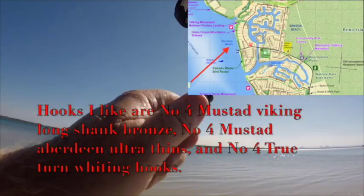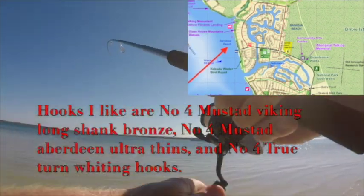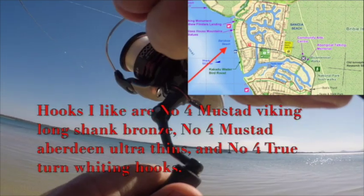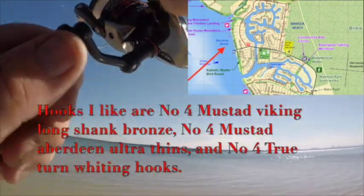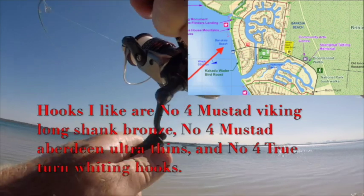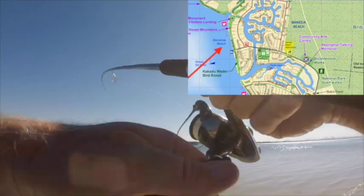The gear I'm using today is a very light whiting rod. I've got a Stratik — I think it's a 1500 Stratik spool with four pound line. For hooks I like to use the Mustard Vikings, they're probably my main hook. I also like the True Turns and the Aberdeen Ultra Thins.